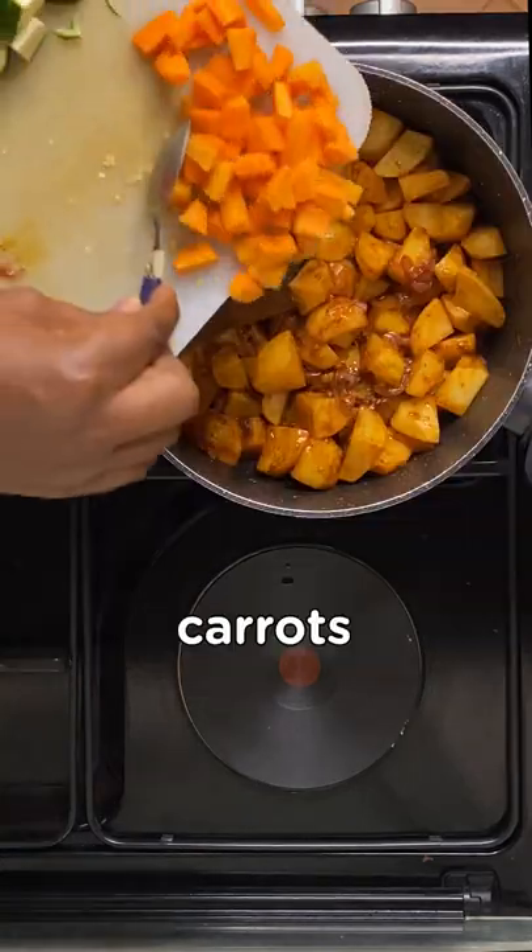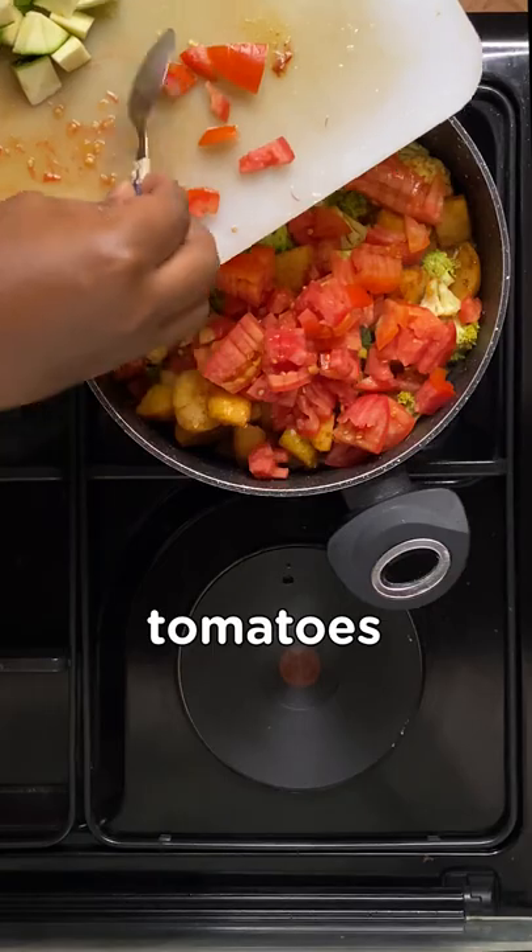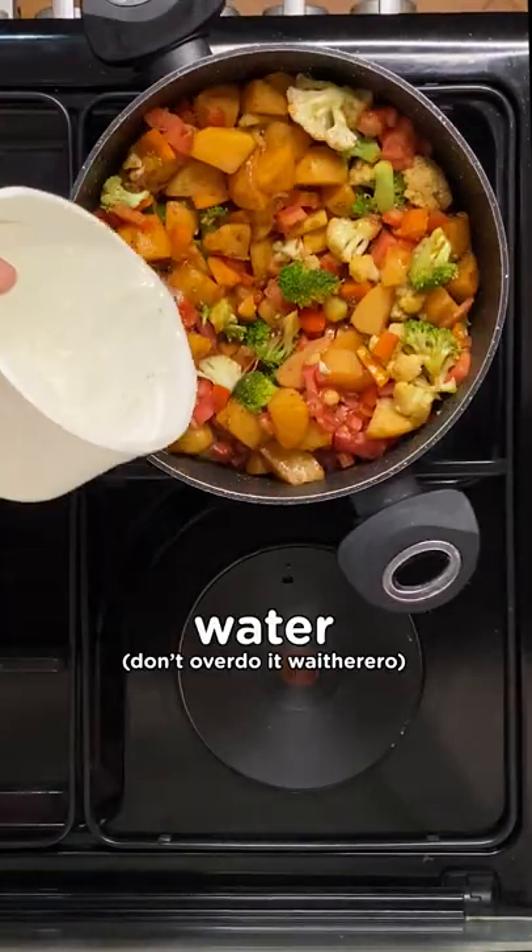Your carrots will go in next, followed by the cauliflower and broccoli. After this, throw in your tomatoes to cook. You may need a bit of water to create a sauce and properly cook the stew.